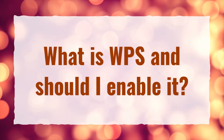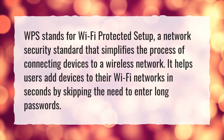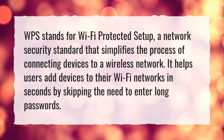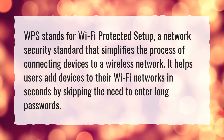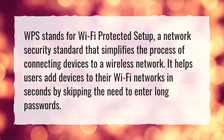What is WPS and should I enable it? WPS stands for Wi-Fi Protected Setup, a network security standard that simplifies the process of connecting devices to a wireless network. It helps users add devices to their Wi-Fi networks in seconds by skipping the need to enter long passwords.